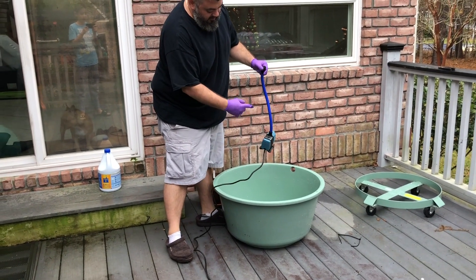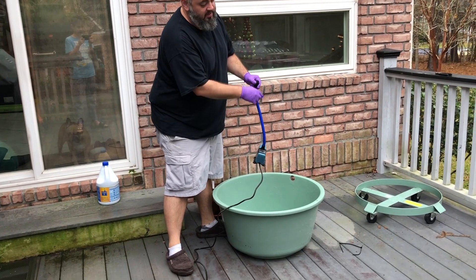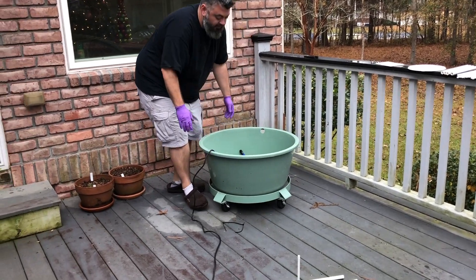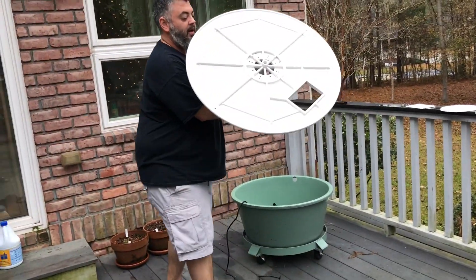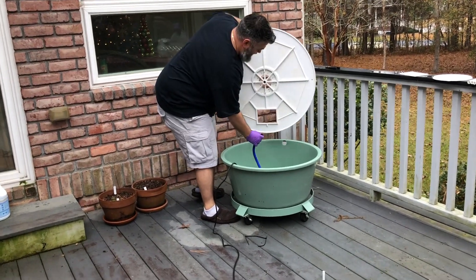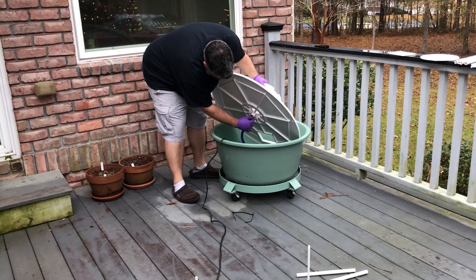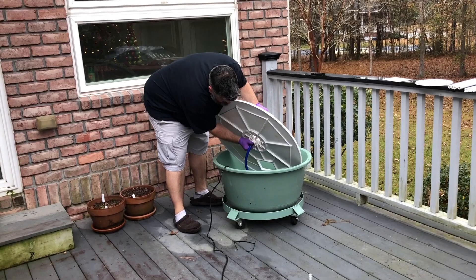The pump gets installed down in the water — what it does is consume the solution in this bucket and pump it up a channel in the middle. I'm going to set this on a roller so I can move it around. On the bottom there's a threaded port and a hose for this pump that basically gets screwed in right here. I'm just turning this in by hand — no need to use a wrench, just finger tight.